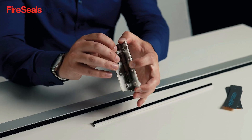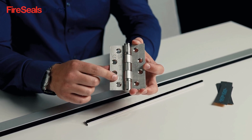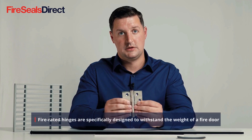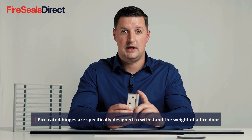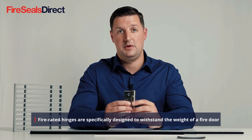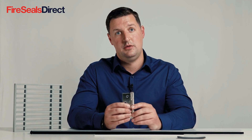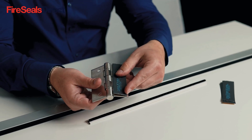Fire-rated hinges are important on fire doors. These must be a grade 13 hinge and must also be fire rated with a fire stamp on them. This grade of hinge is strong enough to withstand the standard operation of the fire door, as fire doors are generally very heavy, and within a fire they will ensure that the door is kept closed throughout that duration. The fire door hinges must be installed with intumescent hinge pads to assist with this.